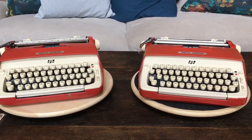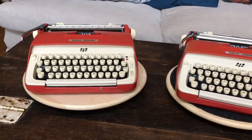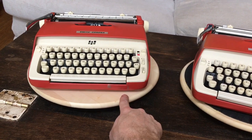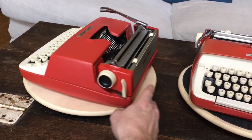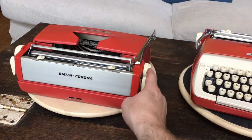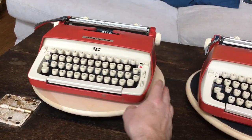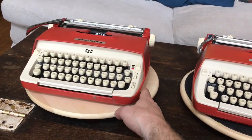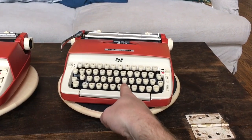I picked both of these up within the last six months. This one was a Shop Goodwill machine — other than some adhesive on the front that I haven't had a chance to take off yet, the body is just about flawless, but the inside is filthy dirty. This one has not been cleaned and tuned and adjusted, but this one has. So for purposes of today's review, we're going to look at this one.